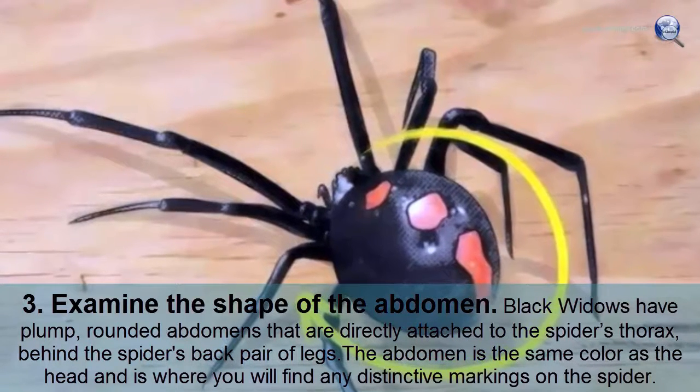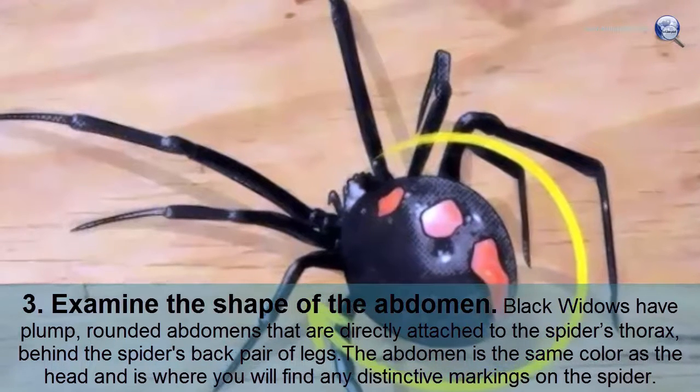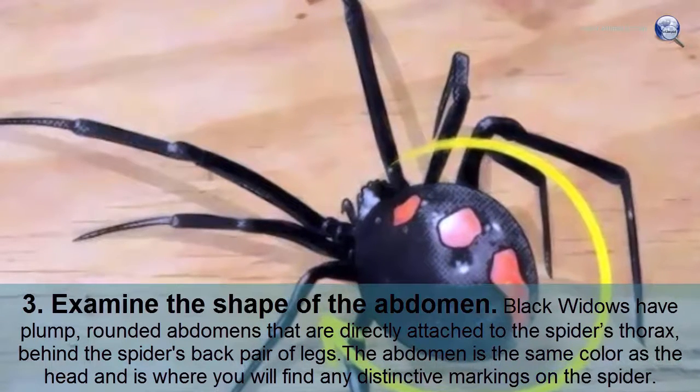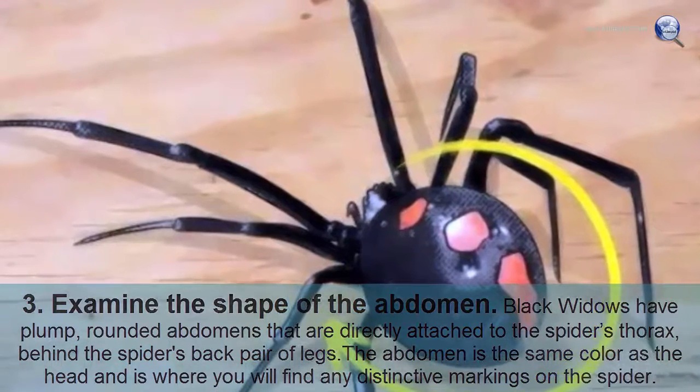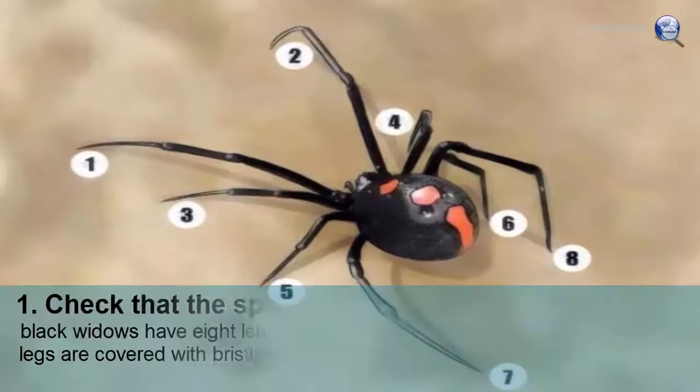Examine the shape of the abdomen. Black widows have plump, rounded abdomens that are directly attached to the spider's thorax, behind the spider's back pair of legs. The abdomen is the same color as the head and is where you will find any distinctive markings on the spider.